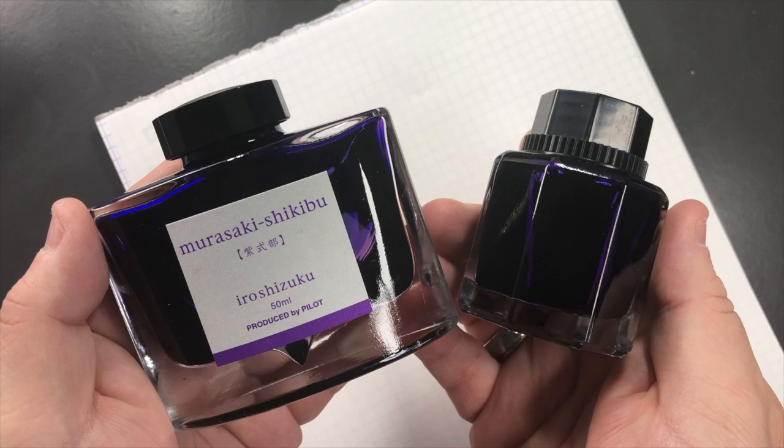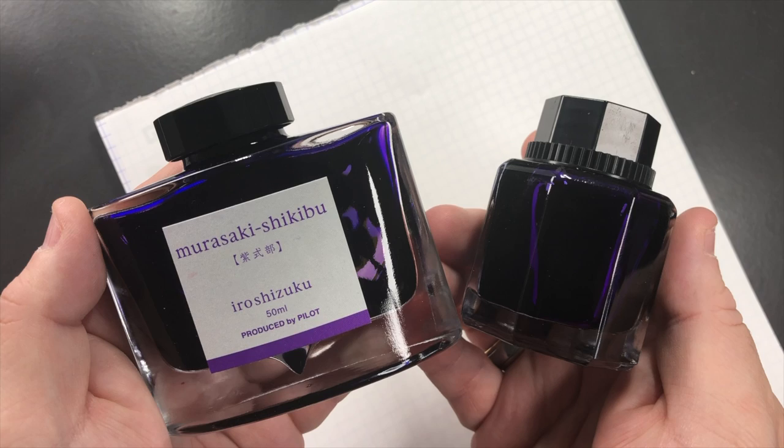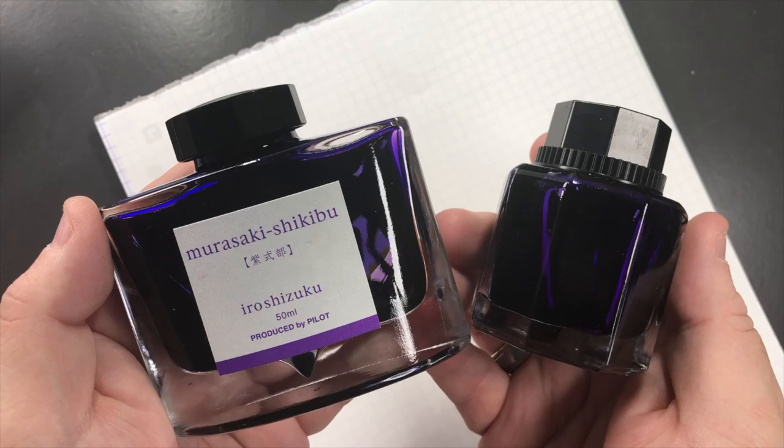Hello, welcome to another pen video from me, Penultimate Dave. I have here another purple inks comparison video — this is purple inks comparison number two. Let's go and swab up some of these inks.